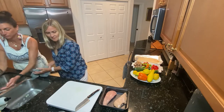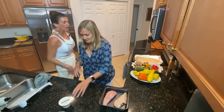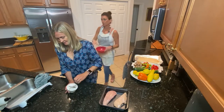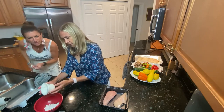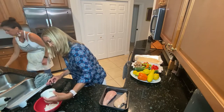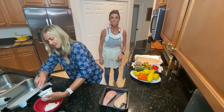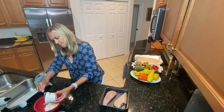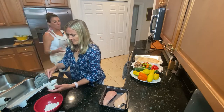Now we're gonna do the marinade. We have yogurt — Greek yogurt. I'll dump that in there. I'm using one small packet which is about five point three ounces. The key is plain yogurt. You want plain yogurt — it can be Greek, it can be regular, it doesn't make a difference. You just want it to be plain.